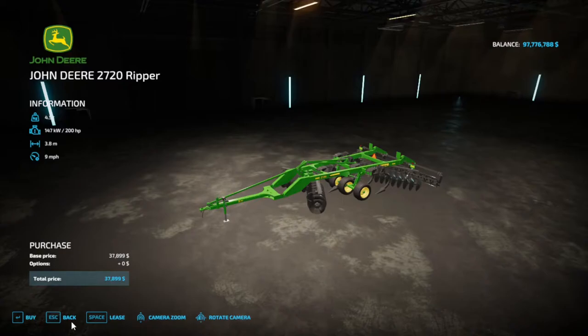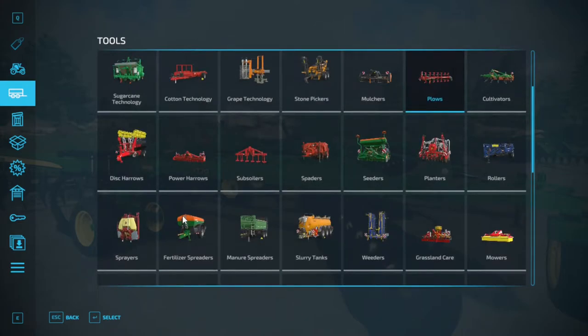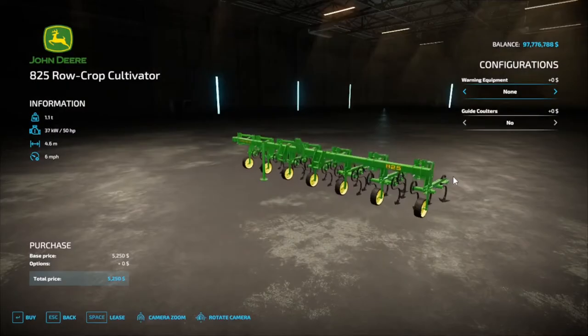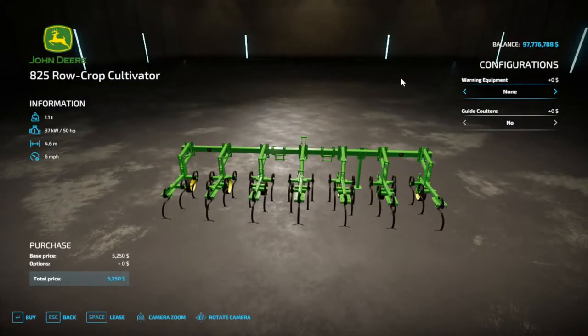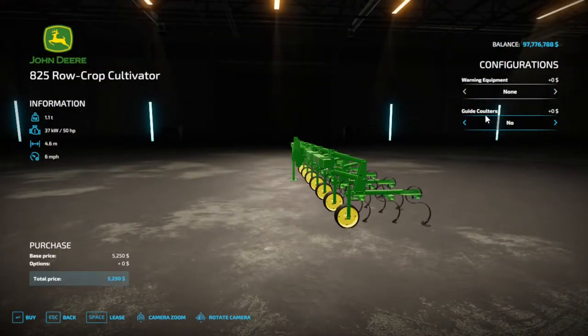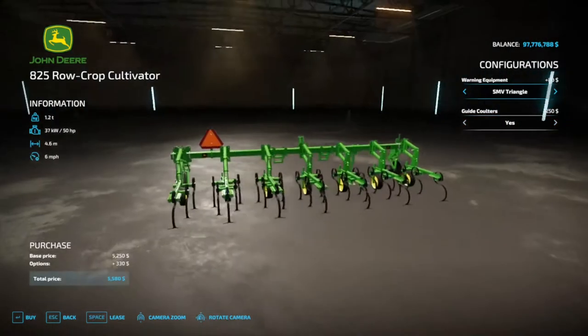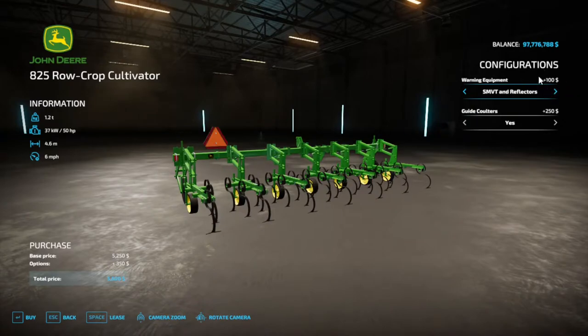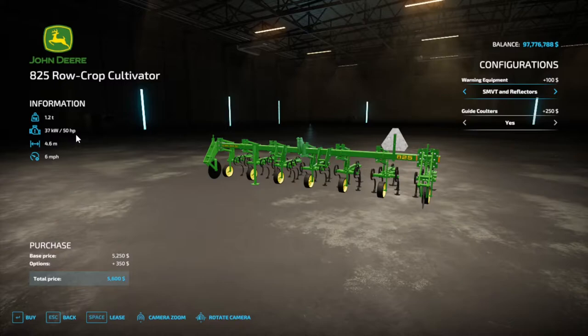Let's come back and take a look at the weeder — or as they call it, the 825 Row Crop Cultivator — which is $5,250. This does have a couple of features: you can add little guard coulters for $250. For warning equipment, you can have the slow moving vehicle triangle, reflectors on the end, or both — and all that extra stuff costs almost nothing. The horsepower requirement is just 50 horses, so you can use it with pretty much any tractor.